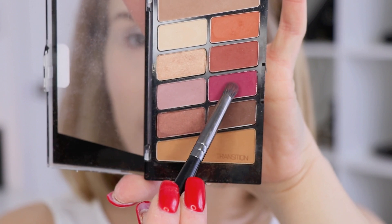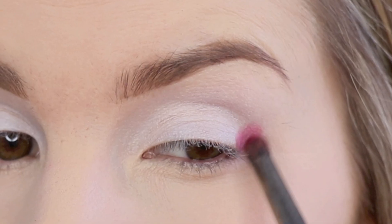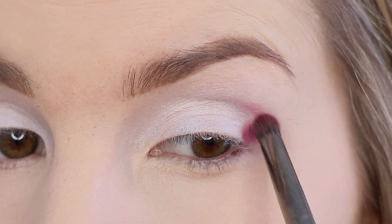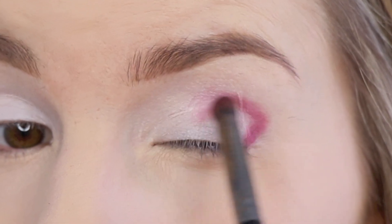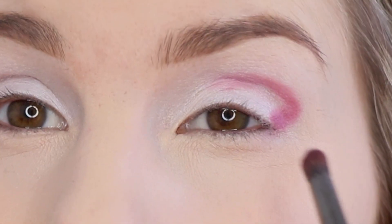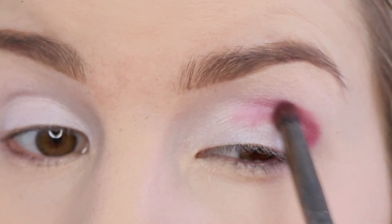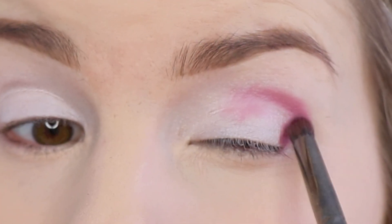I'm just using the Morphe E18 in this bright maroon color. Make sure you tap that brush off really good so you don't have any fallout. And then I'm just working that color in the outer V and in the crease of my eye. I mainly want to keep it up in the crease and in the outer V.